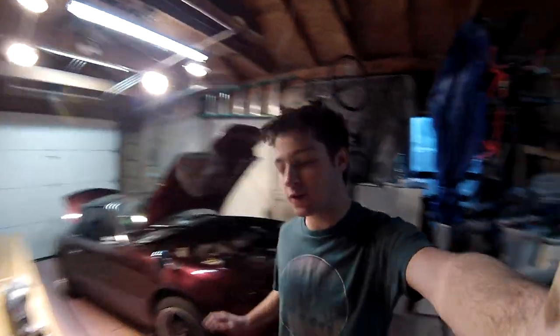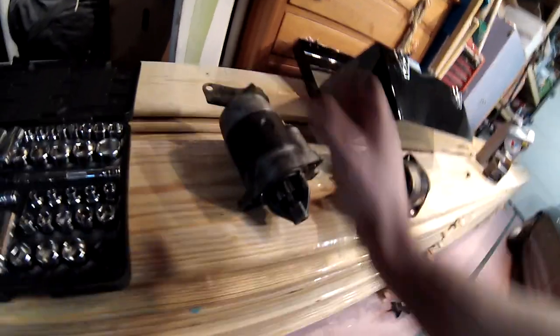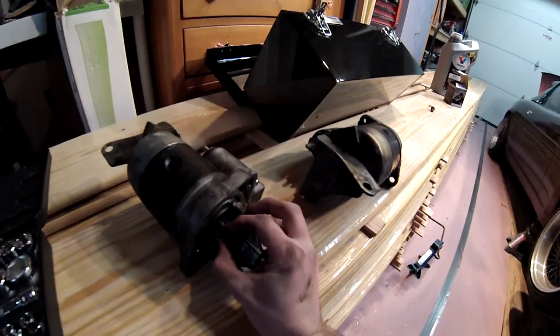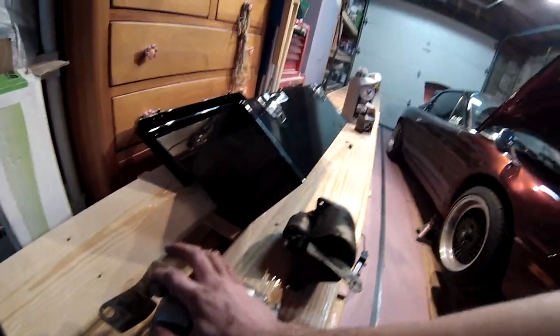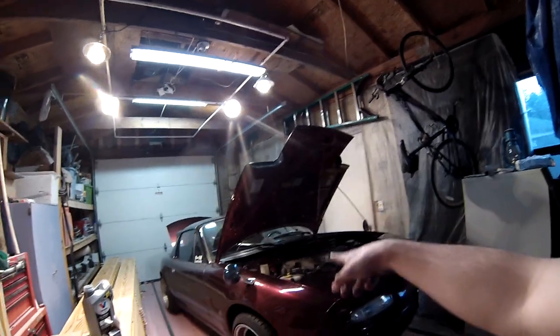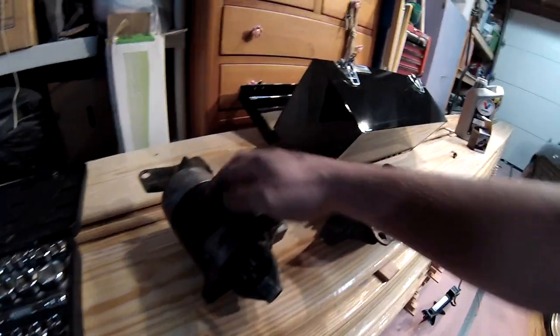What's up guys, Tucker here for another video. I'm actually working on the Miata right now. It needs an oil change — I've just been putting it off — and it's needed a new starter desperately. I just took the old starter out and it is super messed up. This is the third starter we've put in the car: the original OE one went out, then we put a new one in, that one went out, and now this second new one is completely done.